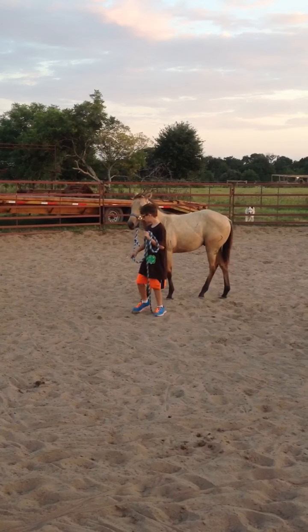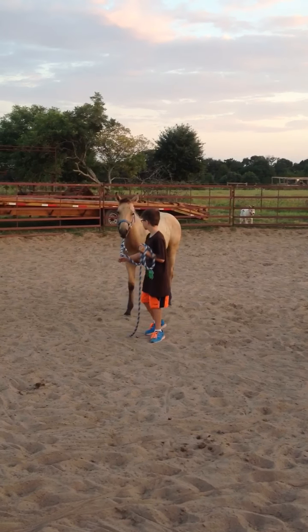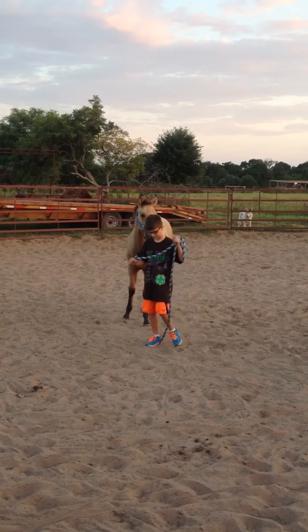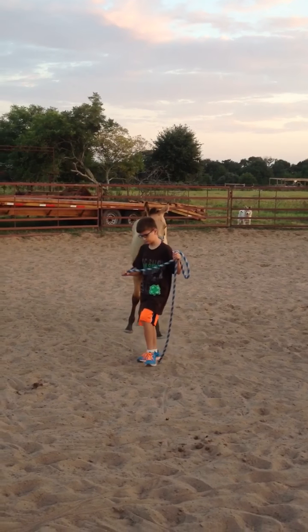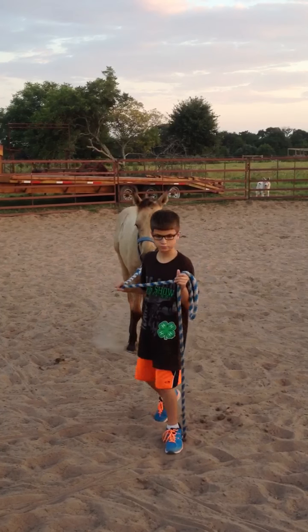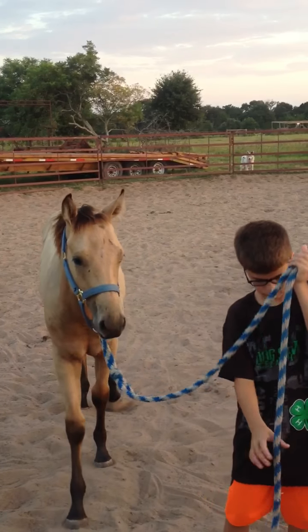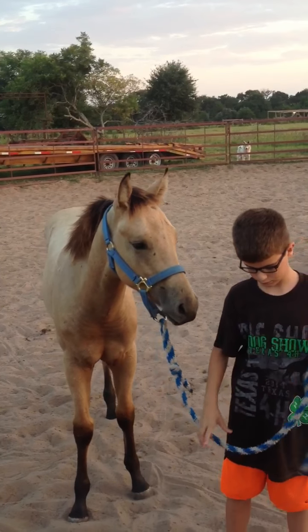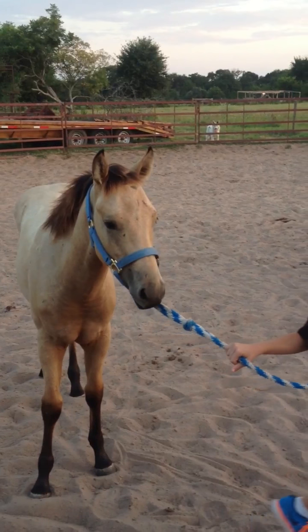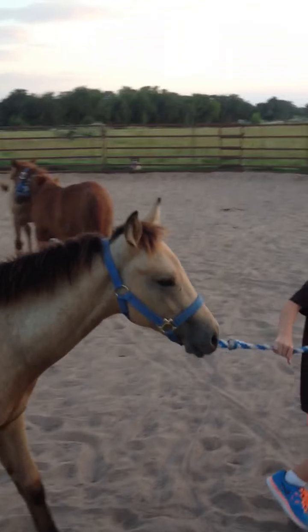Give him some slack. Don't hold him right on his face. Good. There you go, keep walking. Give him somewhere to go. Just right. Now pick up your tail — you're kind of tripping on it. There you go. Now turn him just right, turn and go. Try to think about where you're going. Look where you're going and ask him to follow you.